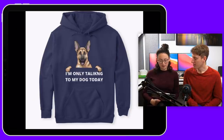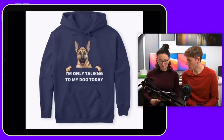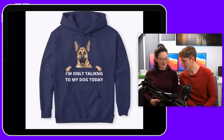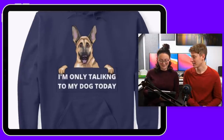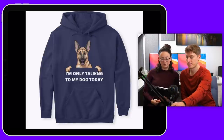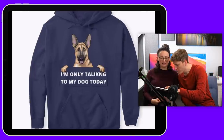So recording the screen on the iPad — everything's good. The first design says 'I'm only talking to my dog today' — though there's a spelling mistake; it's 'Tally King.' Besides the spelling mistake, I like it. The dog is quite cute with puppy eyes.